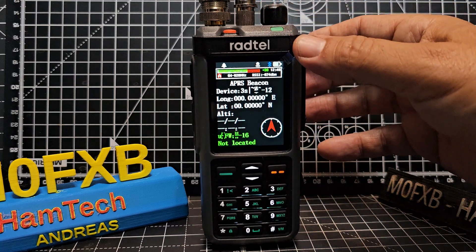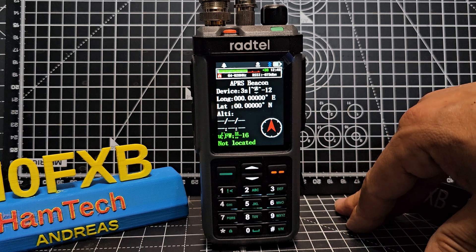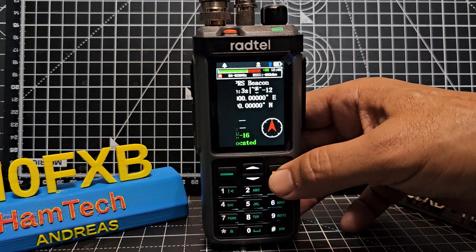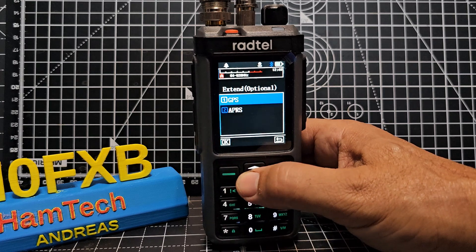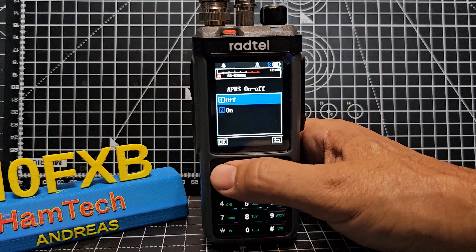There's APRS coming in — I don't really know how, but it is. Let's go back; I thought I turned APRS off on this. Pretty sure I did. So go to Extended Menu, then APRS, and it's set to off.